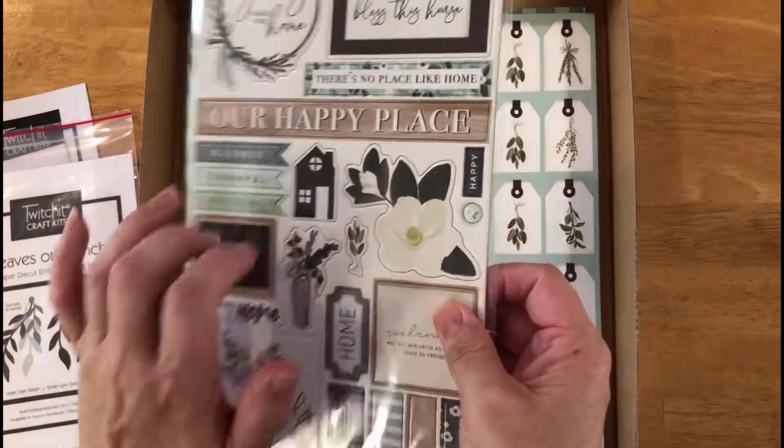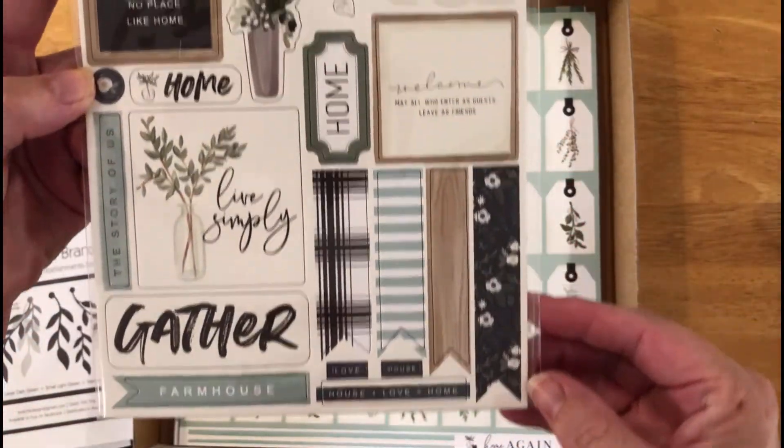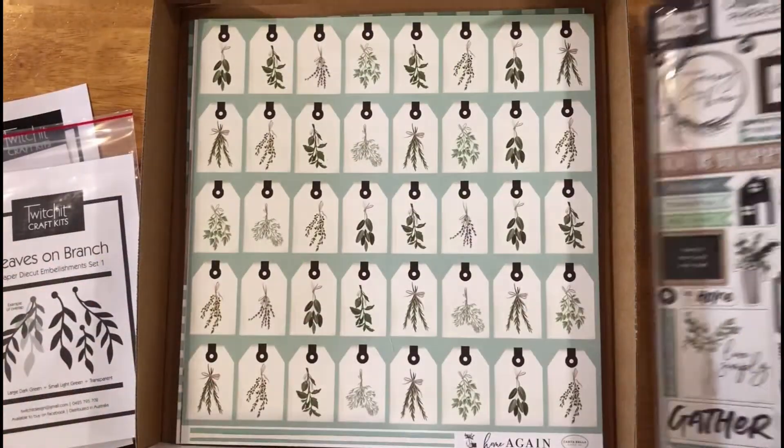Our last embellishment is the chipboard die cuts. Some gorgeous things here — really nice thick, hard chipboard, beautifully printed, with lots of options for where you could use these.